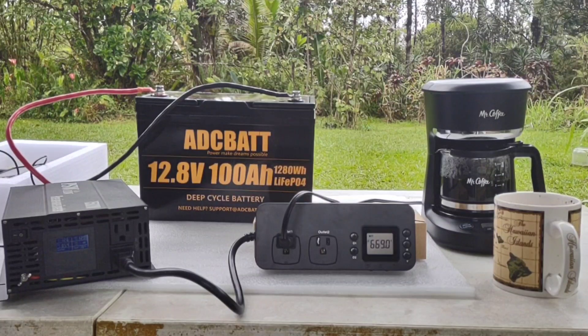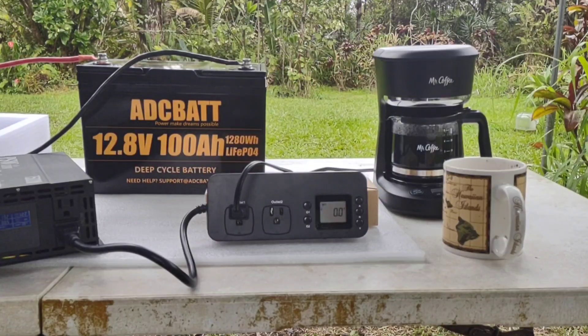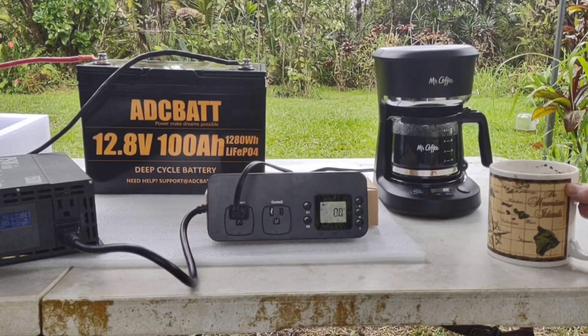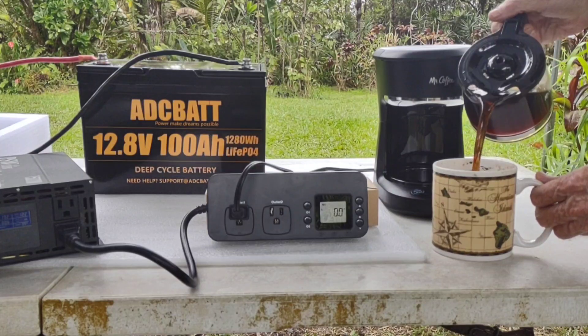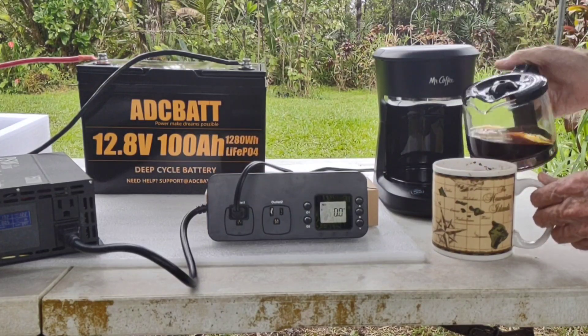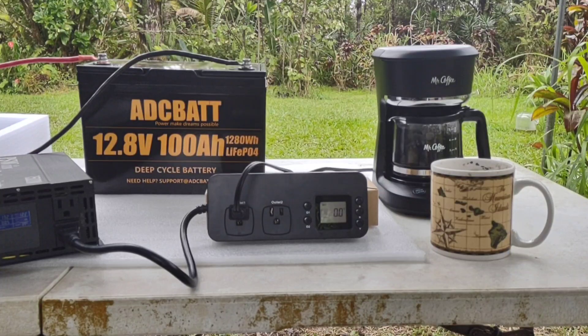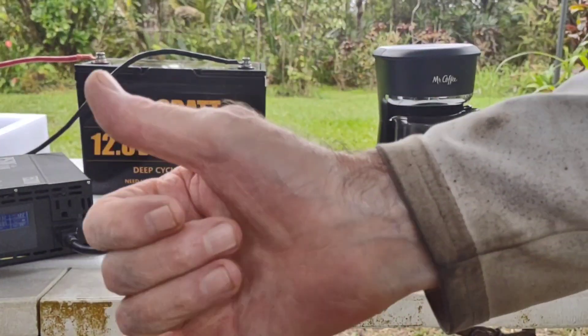For those of you that have made it this far, thanks for tuning in as always. I appreciate all of you and your comments and all the subscribers — it helps keep me motivated to keep doing these things. Hope you enjoyed a real world test here. The watts have gone down to zero, that pot is done — took about five to six minutes. And now for the final test. That is one hot cup of coffee — very happy about this. Aloha.